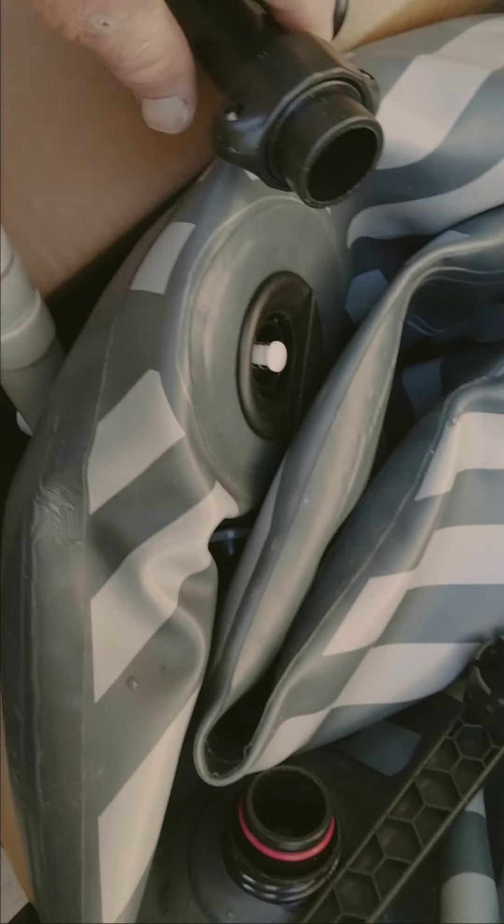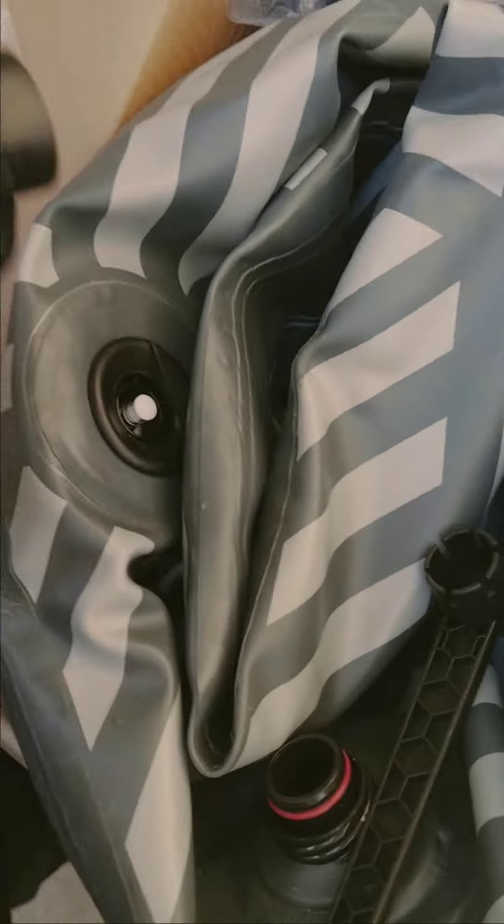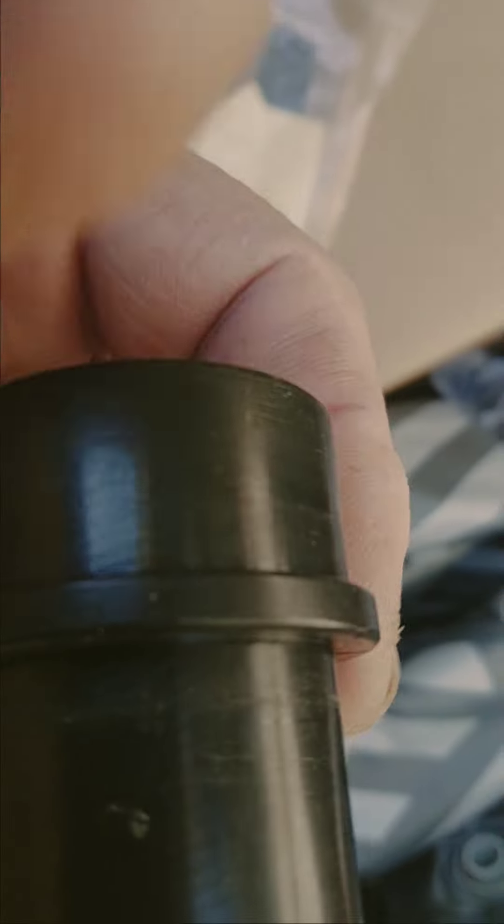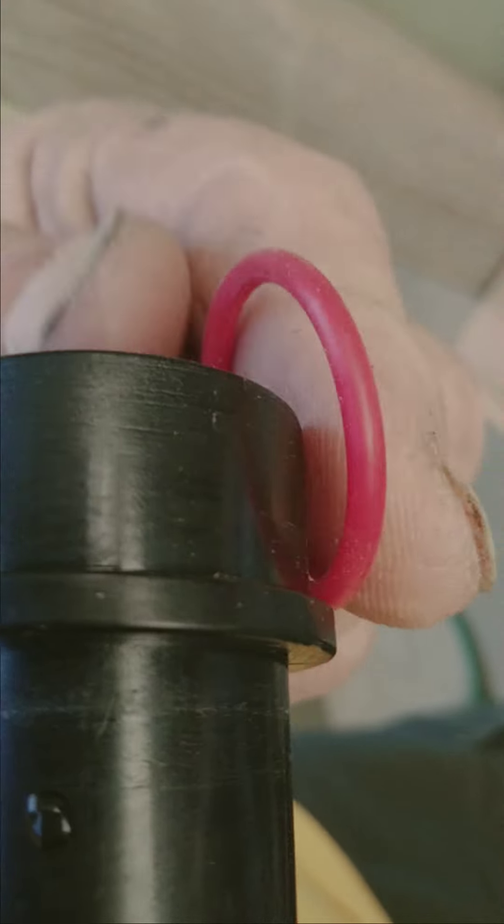Where they need to be put: this part is already on there when you get it, so you just connect it. It doesn't say anything about pulling it off and putting the rubber washers on. But right here, you need to take one washer and place it.